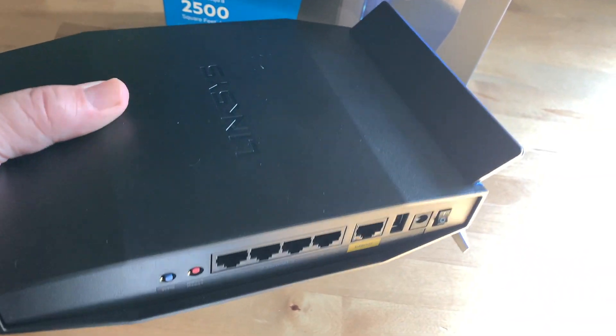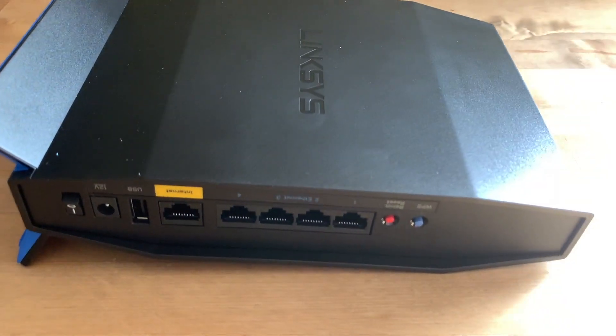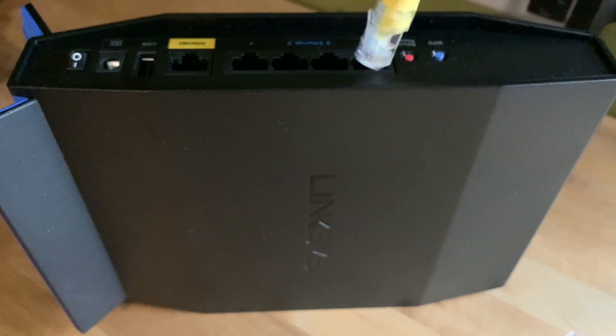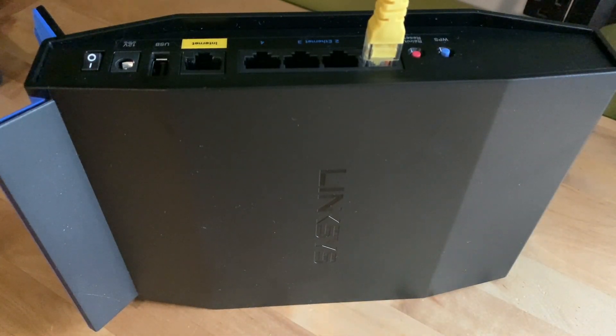As you can see, it's quite small and sits upright on an integrated stand. It's equipped with four antennas, but they're internal to keep things looking clean. Let's have a closer look at those ports — there's a gigabit Ethernet port for connecting to your internet gateway, prominently painted in yellow, and four gigabit Ethernet ports for directly connecting devices for maximum performance.